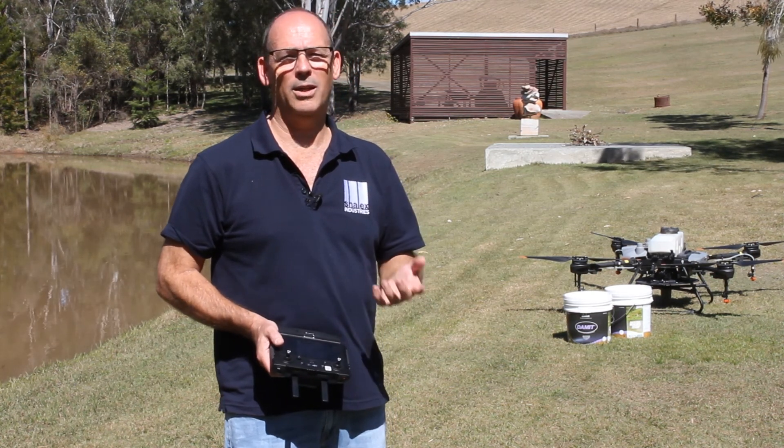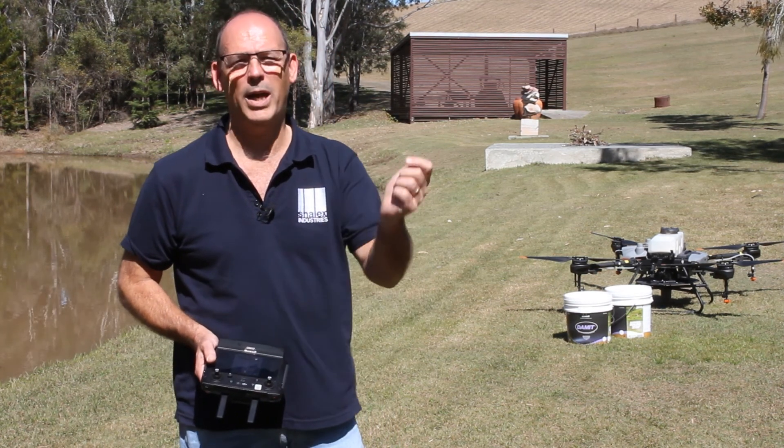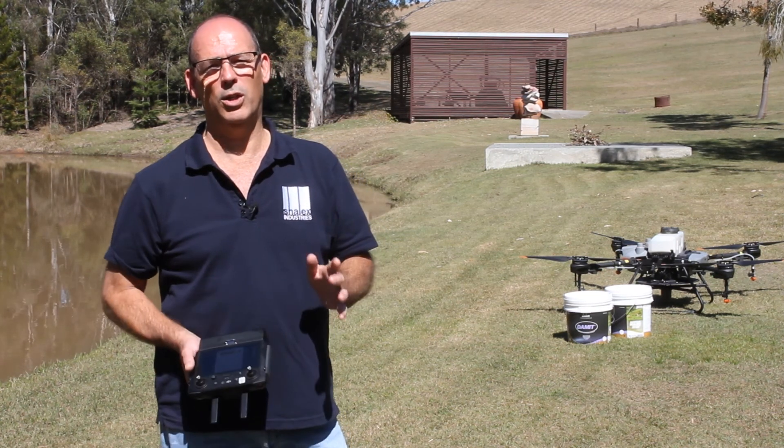We normally suggest a seed spreader. With smaller dams we have seen people use hand scoops, but we really want a nice even application of the product.